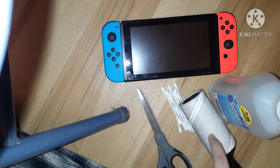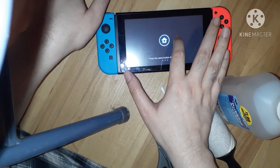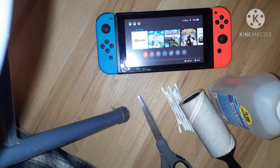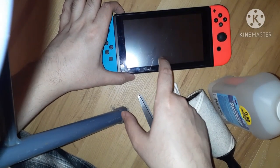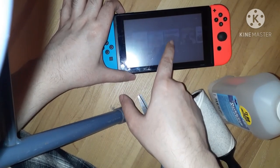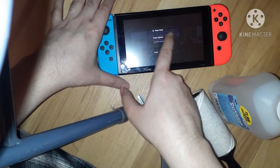I also have scissors and one of those dust roller things. I'm going to turn off the Switch because it has to be turned off. If this doesn't work, I'm definitely going to have to call Nintendo and see how much they'll charge to rectify the problem, since my Switch is out of warranty. Let's turn the Switch off all the way.